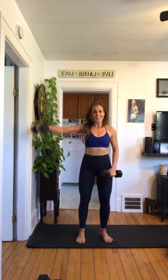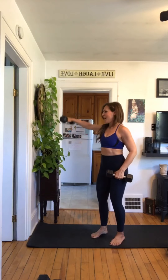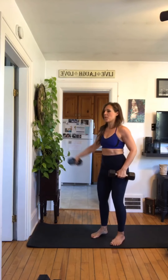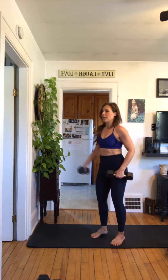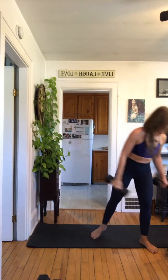One, two, three, good job, four, five, six, seven, eight, two more if you're okay, last one — nicely done. Fabulous, short rest.